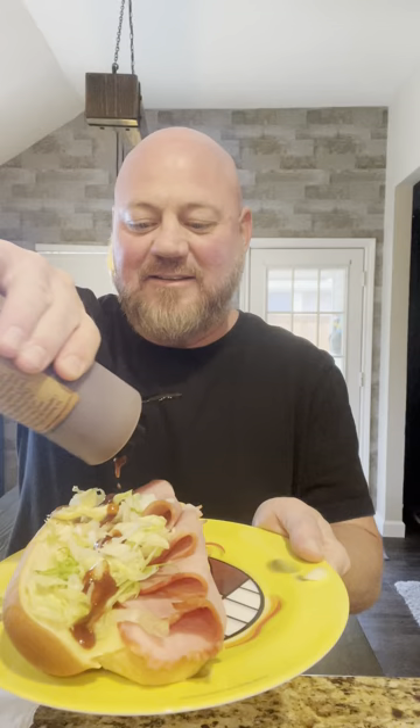Now this is a dill hot pepper sauce. I like to put a lot of it on it. First thing that hits you is how sweet it is, but it's got that nice afterburn.